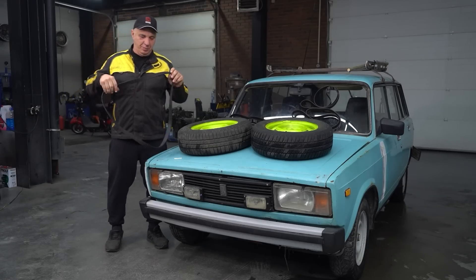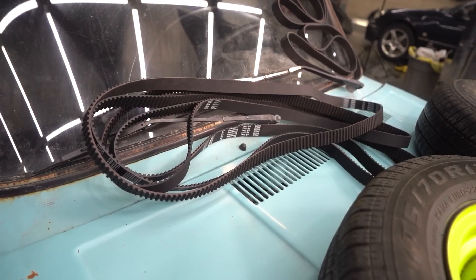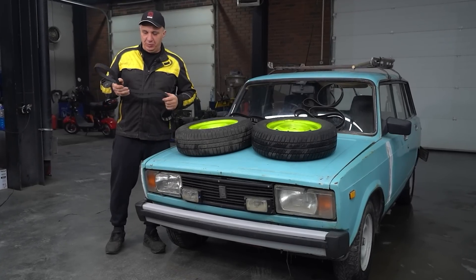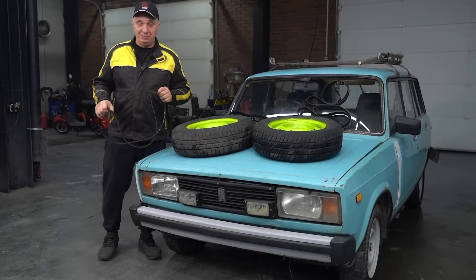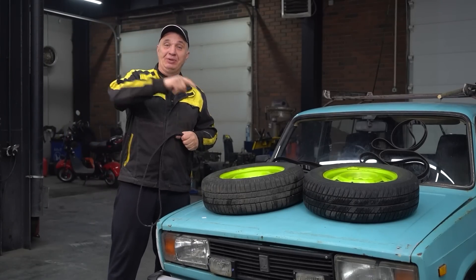Hey there fellas. So today I've got me this lovely timing belt — got a few of them actually. And the idea occurred to us that you don't need to use it solely for its intended purpose. You can also use it to improve traction. So let's throw something together and try it out then.